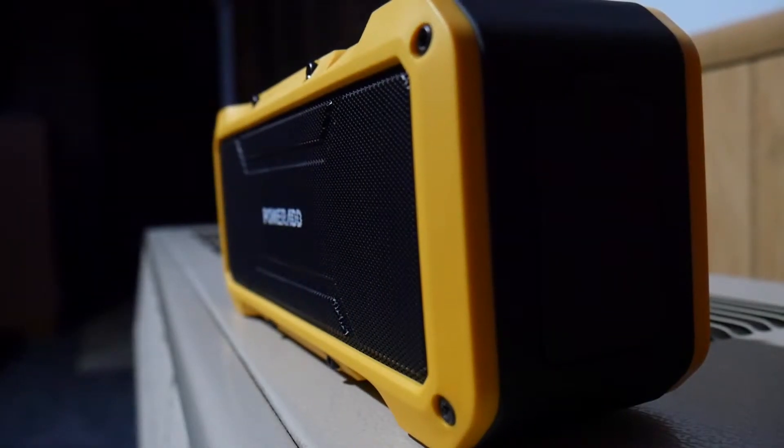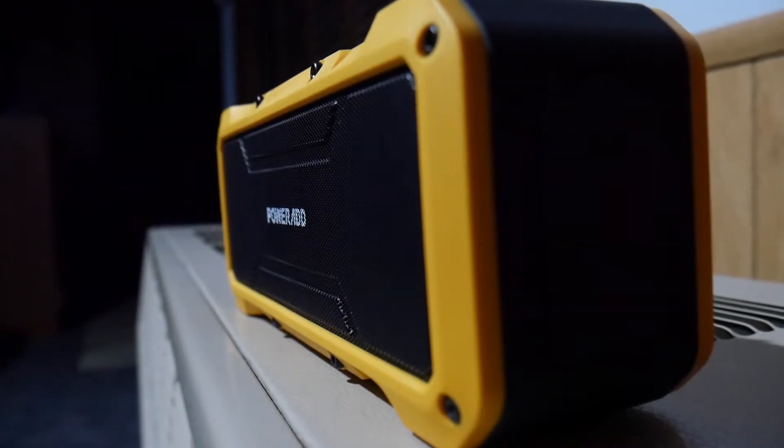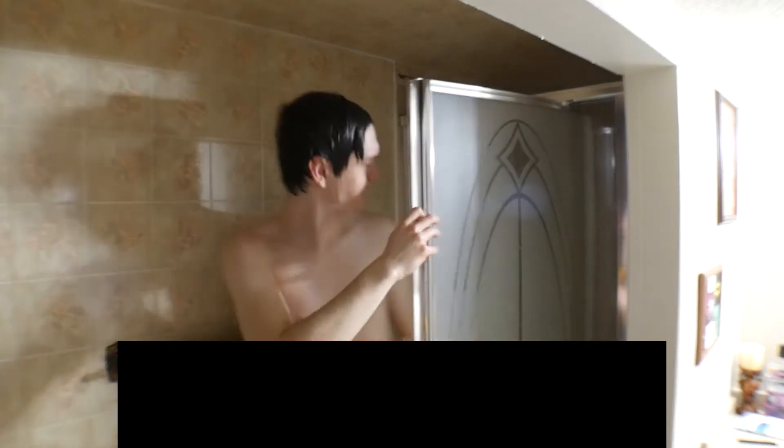The design of the speaker is rugged, as it is meant for outside use. It features mostly hard plastic, rubber, and a bit of metal grating over the drivers. One thing you can do with this is shower with it — it's IPX7 waterproof, so it should be completely water-resistant and submergible according to the Amazon page. The included booklet says you shouldn't submerge it, but it is IPX7 waterproof, so you shouldn't actually have to worry about it.